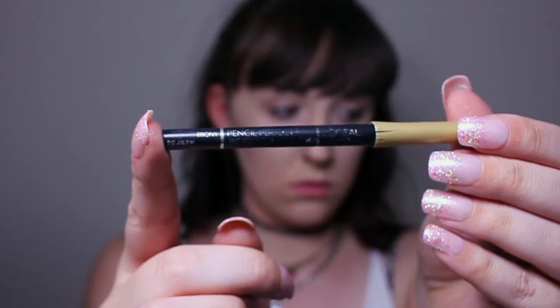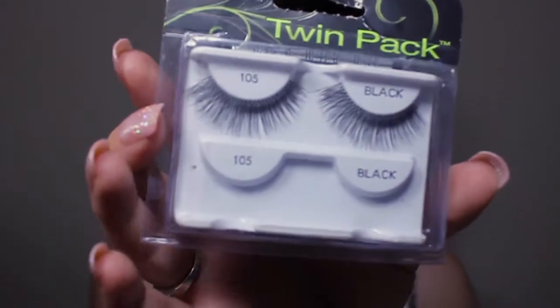I love those spider lashes. Then I'm gonna go in with this L'Oreal black eyeliner pencil and go in my tight line, and then we're gonna pop on some Ardell lashes. If you want to learn more about how I put on lashes, I have a video specifically on that topic.